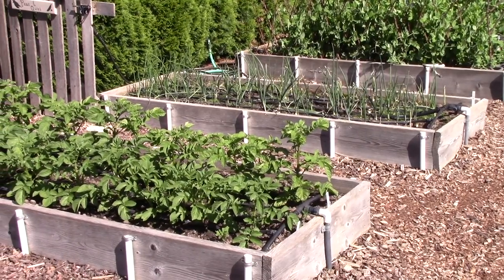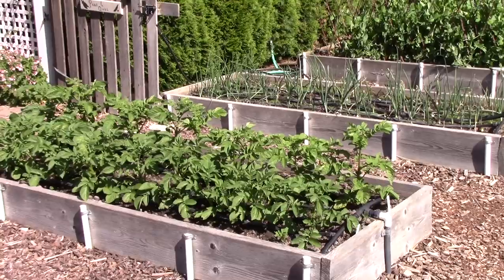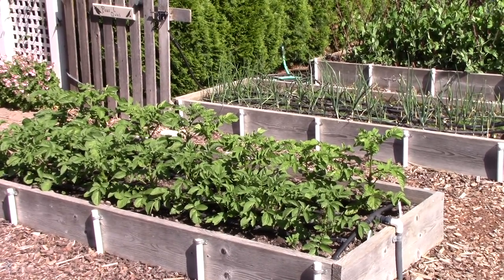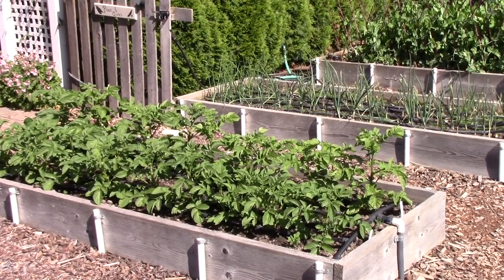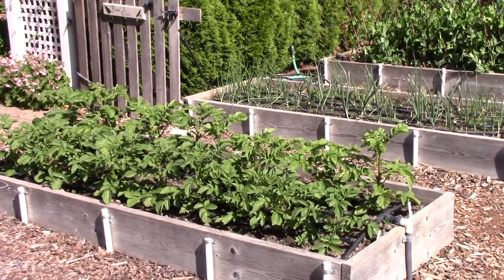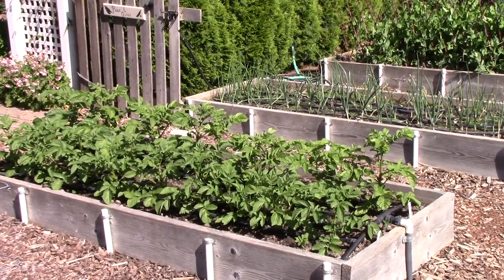In our potato bed we're growing Viking purple and bluebell, and they are doing beautifully. I don't have any pest problems and I'm very excited about them. The next thing I'm going to do is put a nice mulch over the soil surface to protect any potatoes growing near the surface from the rays of the sun.